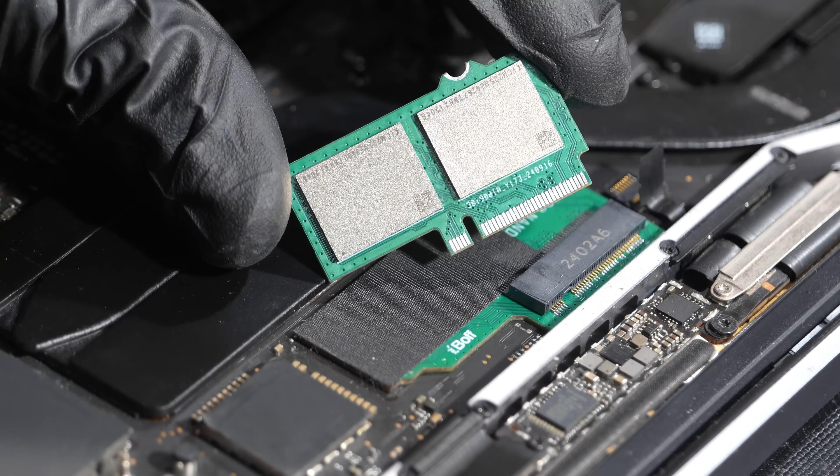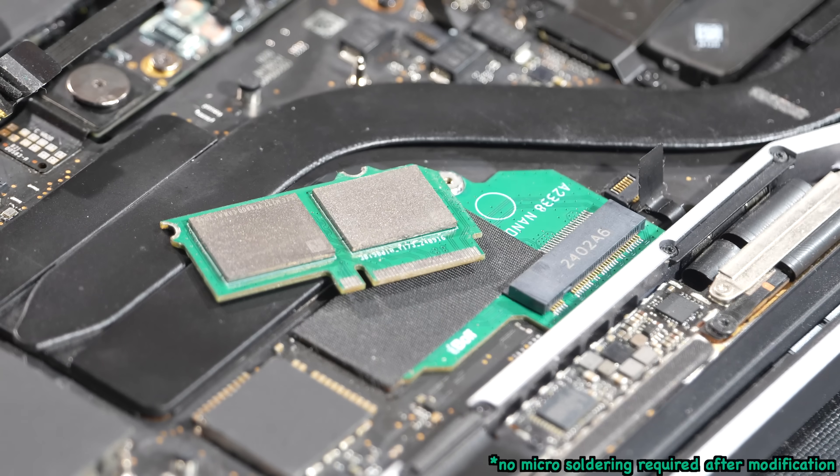Just like that. No micro soldering required.